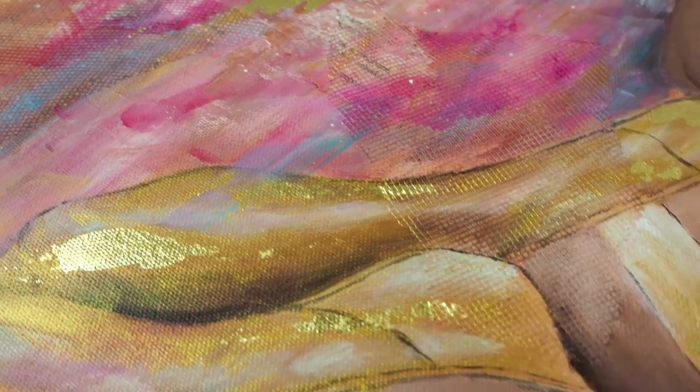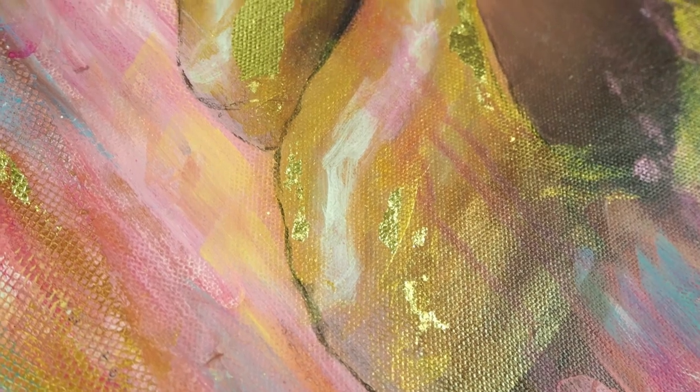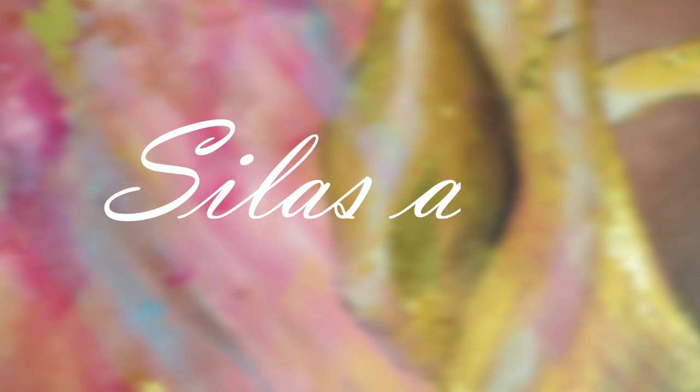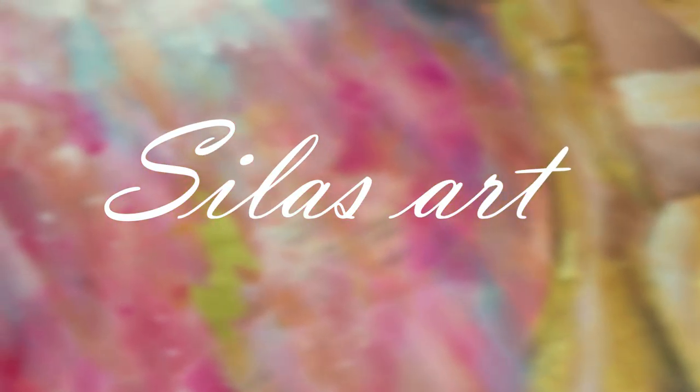Hello everyone and welcome to my new painting video. For those of you who are new here on my channel, my name is Simona and I create acrylic and mixed media paintings and also art journal videos, so if you like this type of content I would love to have you as a subscriber.